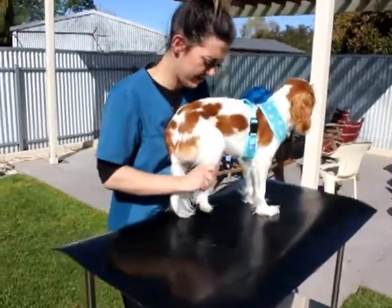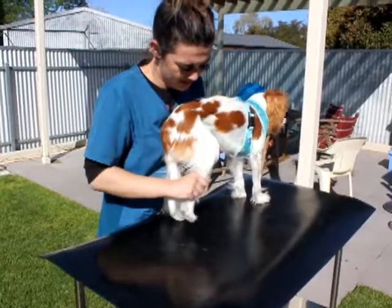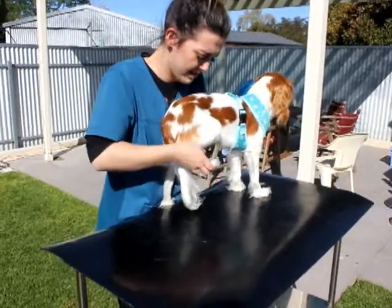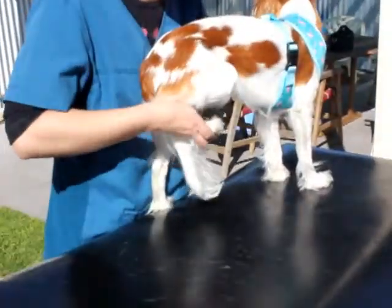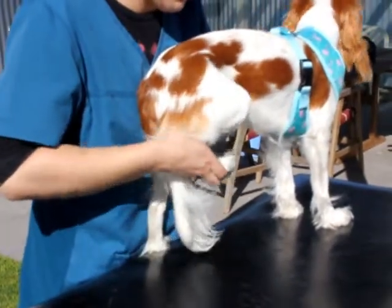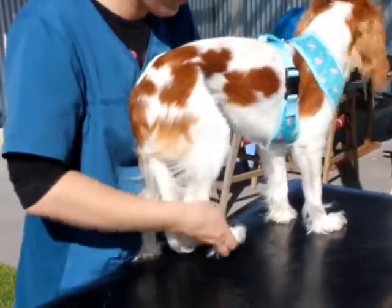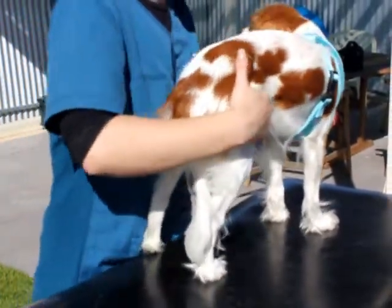Good girl. 2, 3, 4, 5, 6 — then we grab the foot. Grab your foot, do about another 10 of these. We'll pop your foot down and we can do the other side.